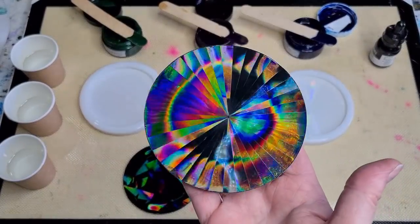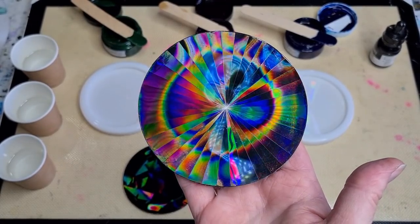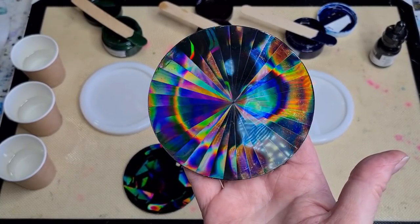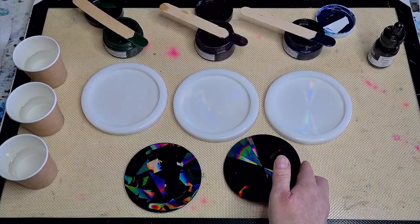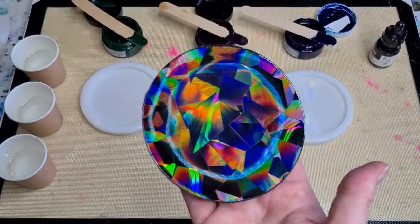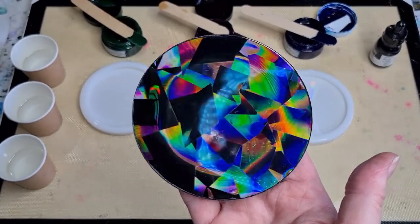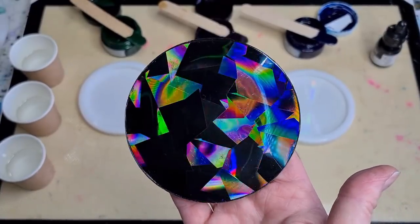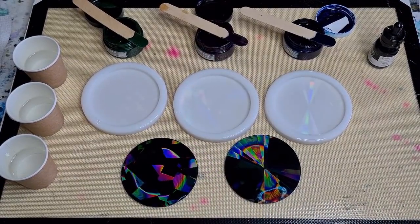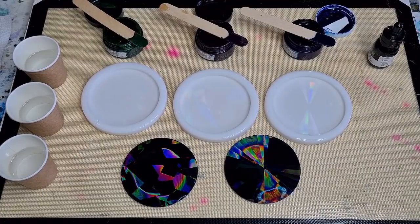Previously I used silicone insert discs that I made, but I found them a little bit more difficult to use because you had to put the disc into a mold, get the right size, and then you had leakage underneath and maybe a little bit of a curve instead of a dead flat. So I thought I'd just make some molds instead. They are available in my eBay store if anybody wants them.